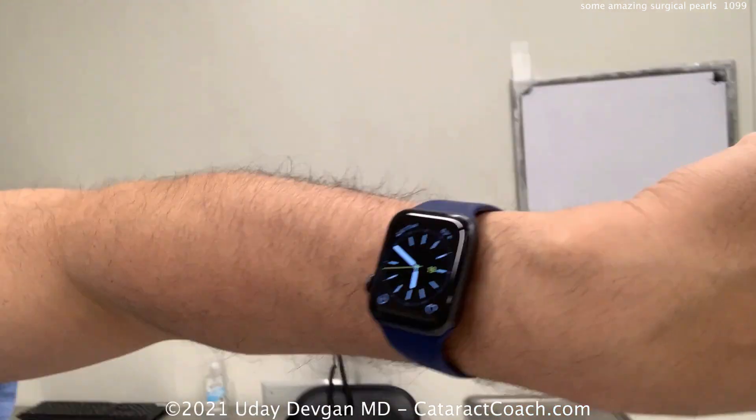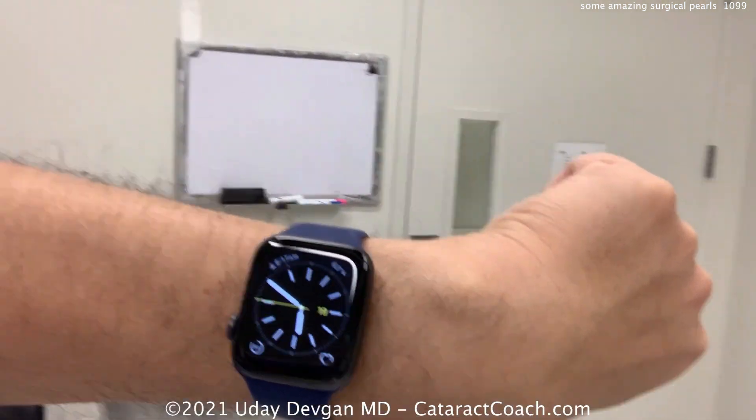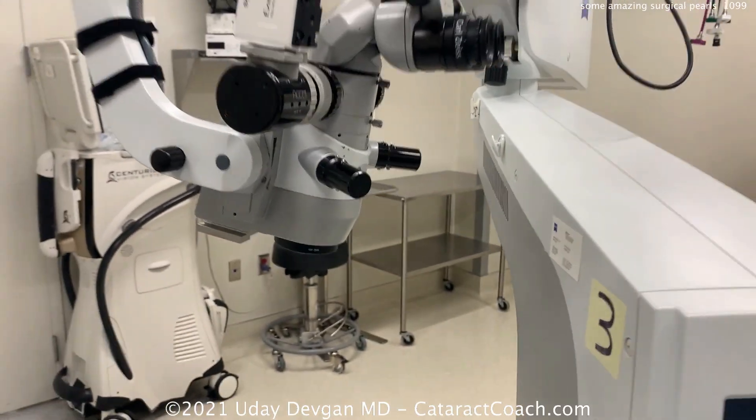First thing: when do you get here? It's about 10 minutes before six, and I've already been here about 20 minutes. I get here at least 45 minutes — or even an hour — before the scheduled start time. Why? To prepare everything, set up our machines, and check the microscope.